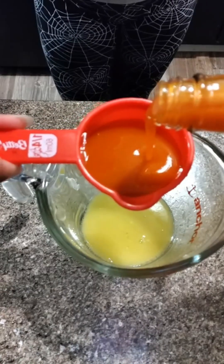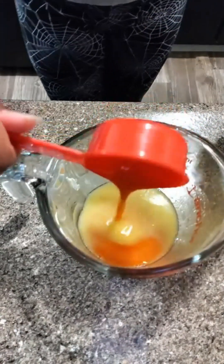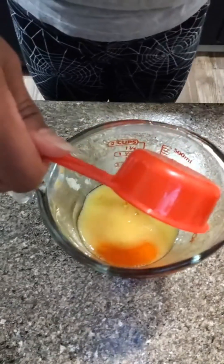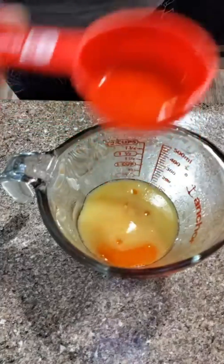We've already got the three tablespoons of butter. The ingredients will of course be down in the description, just in case y'all are wondering how you can make this sauce yourself — it's going to be down there so you can have that.